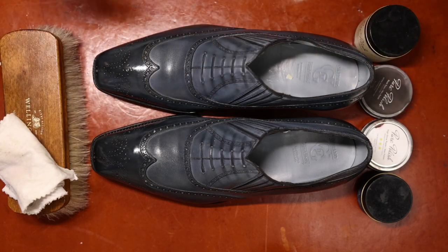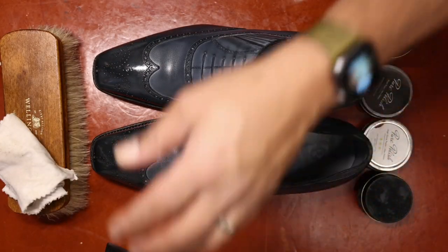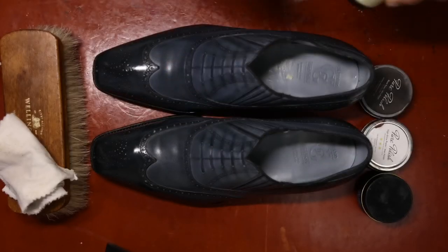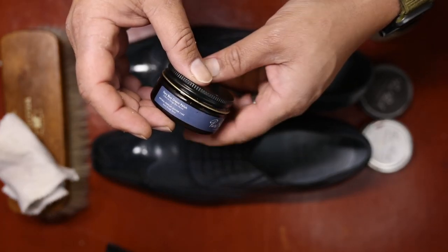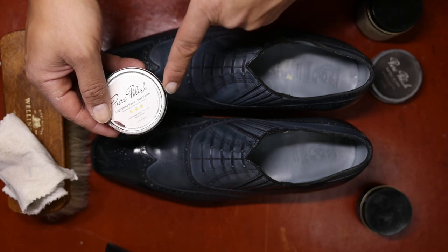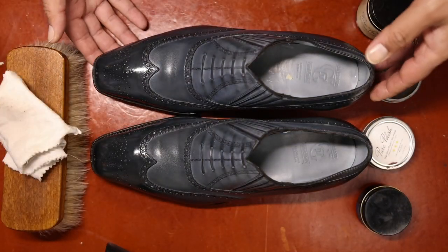All right folks, this was the entire set of items I used to get this polished, along with a couple of plastic shoe trees and shoe expanders to get this Gaziano and Girling back to life. This includes our Pure Polish Leather Cleaner and Conditioner, the initial application, followed by our Pure Polish Navy Blue Cream Polish. Then after letting things dry, I alternated base wax polish in alternating layers with the high shine wax polish. I also used a polishing cloth — and this is what we are left with.